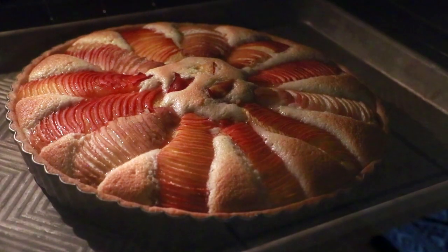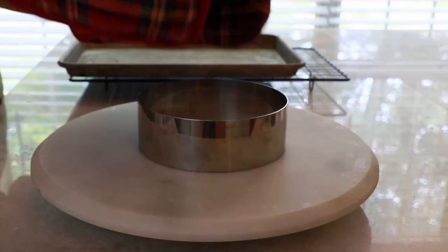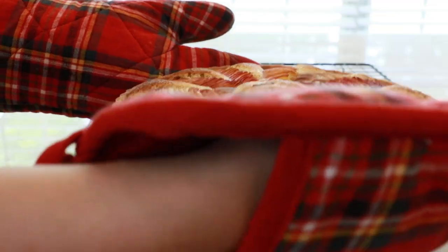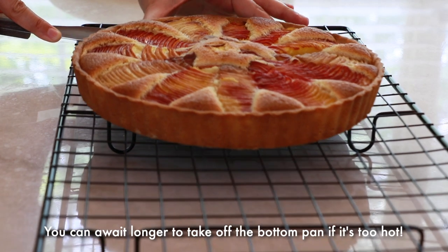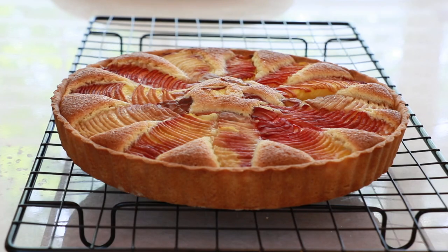Bake until it looks golden brown all around the surface and the cream is cooked completely. While it's cooling down, let's prepare the glaze to finish up this tart.